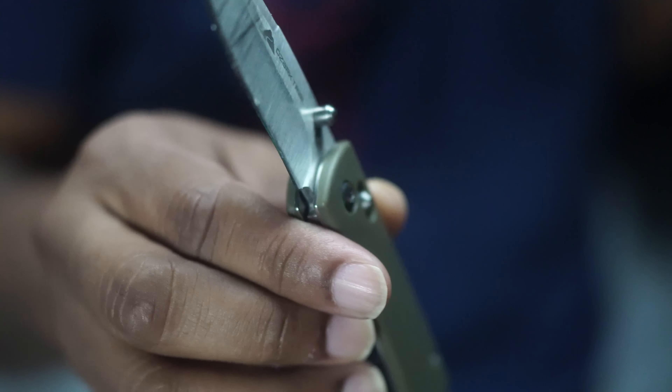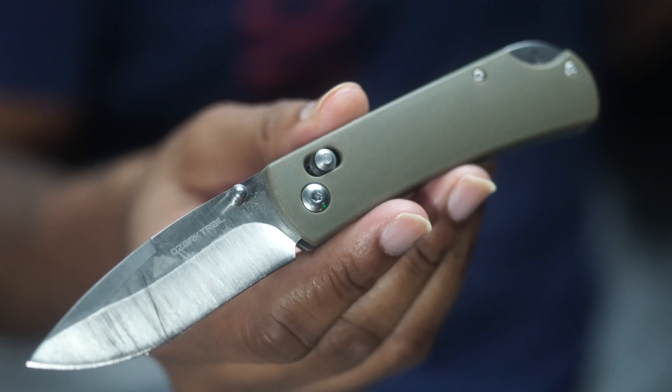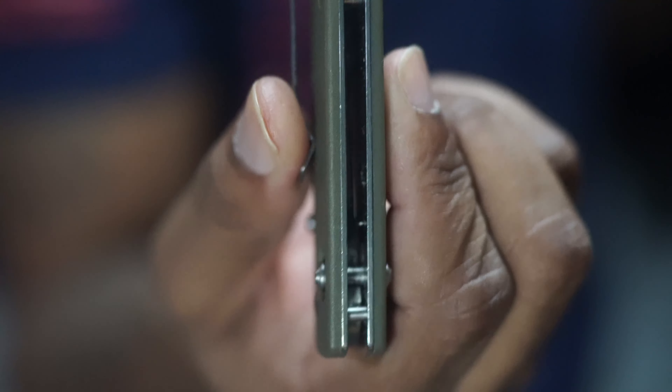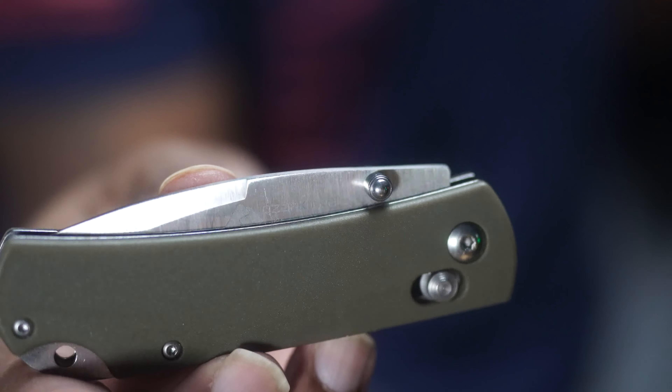It doesn't weigh anywhere near a Benchmade, which is around two ounces. The thumb studs are not so great — they work, I'm able to flick it open when I need to, but it could be better. I did have to work this thing 200-plus times of opening just to get it to close on its own more easily. But I'm not having to dangerously whip it and possibly throw it across the room. The knife itself also did not come completely centered — mine is fixed now, I just took the hardware out and adjusted it. Five dollars 95 cents though.